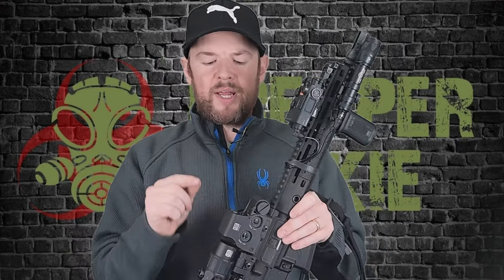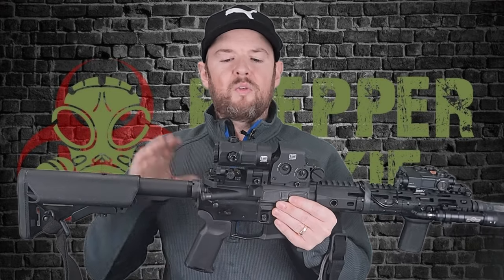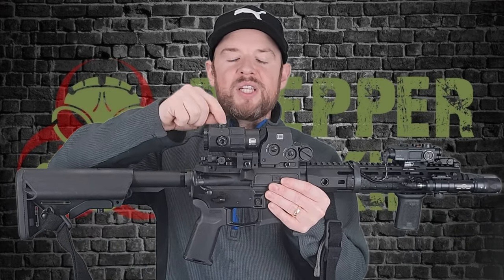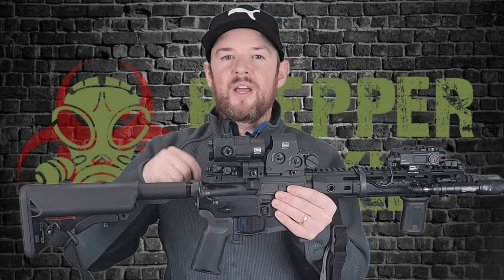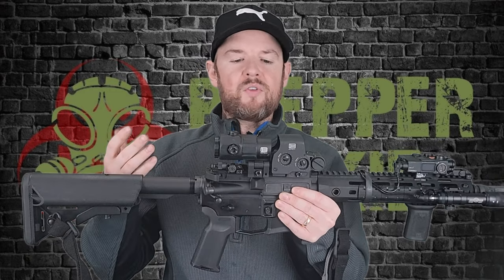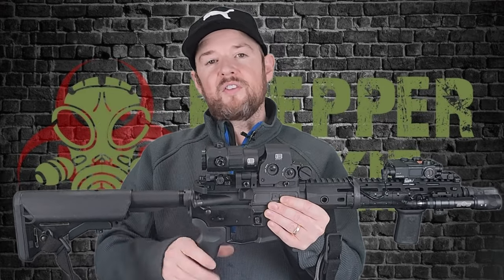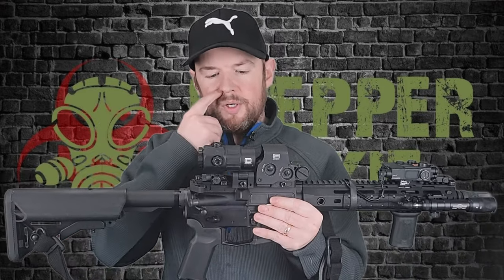A lot of people may be asking, are these combos kind of finished now with LPVOs? And I don't think so. I think there's still an absolute place for magnifiers with red dots. It might be a conversation for a different day to go over why that is, but I think there's definitely still a place for these combos, especially with the magnifiers coming at 5X. I think that's a big game changer. Several other companies do have 5X magnifiers, but EOTech is still my favorite magnifier out of the ones that are currently out there.